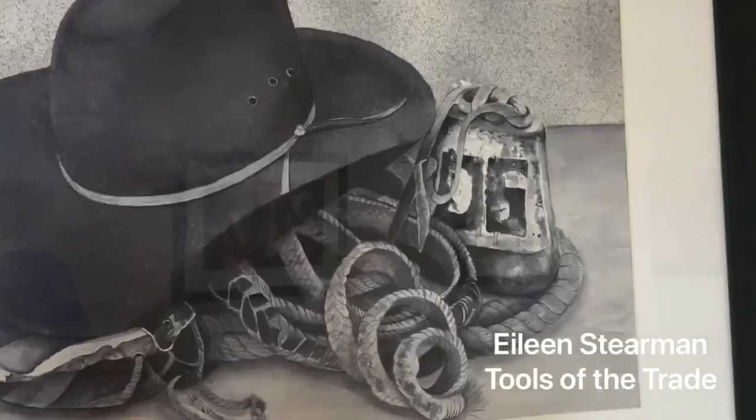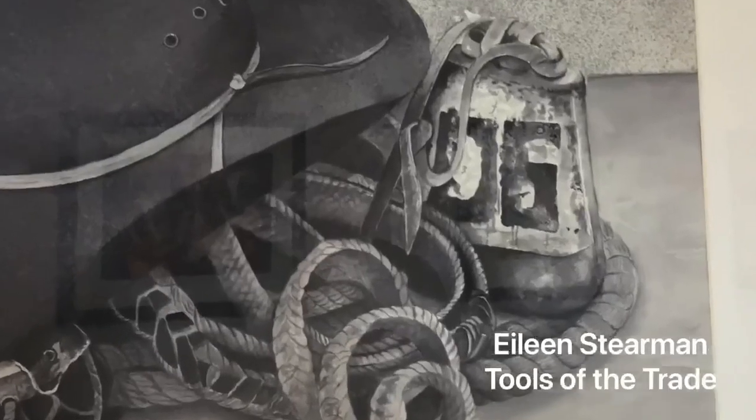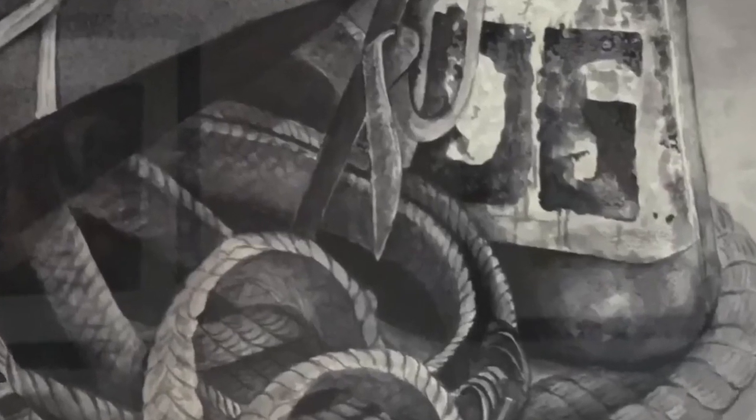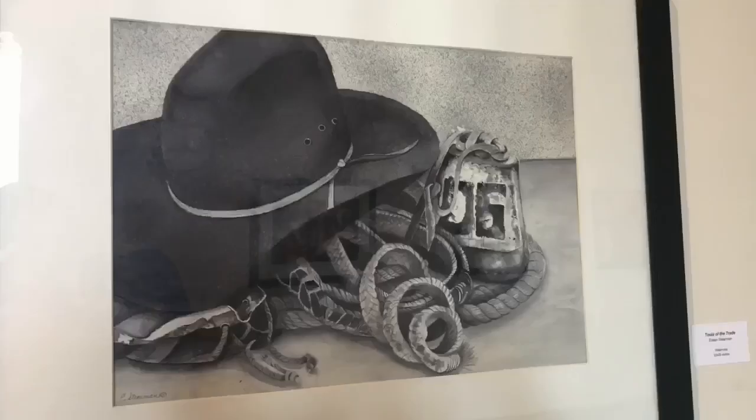This piece by Eileen Stearman is part of her series Pieces of the Past. She uses saved objects of loved ones to create paintings that would stir memory and create a feeling in the viewer's eyes. She uses watercolor too.